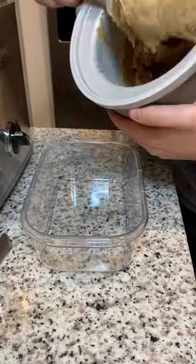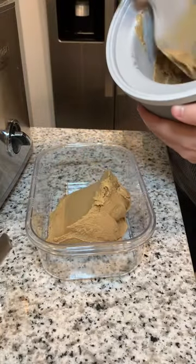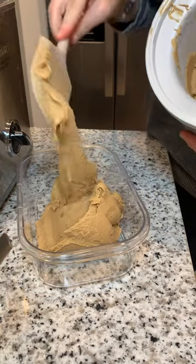I made coffee ice cream with a chocolate fudge swirl. I ended up putting a lot more coffee than I showed in that video, but look at the pillowy soft texture.